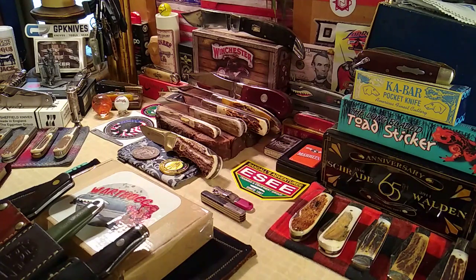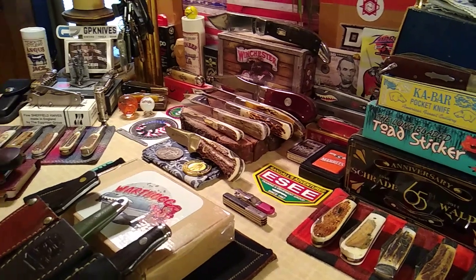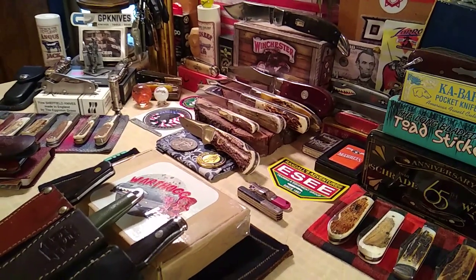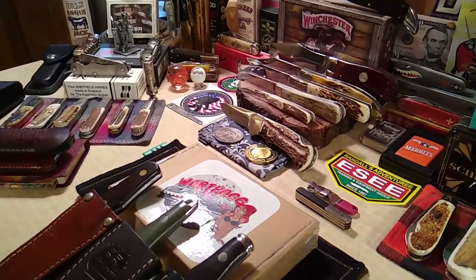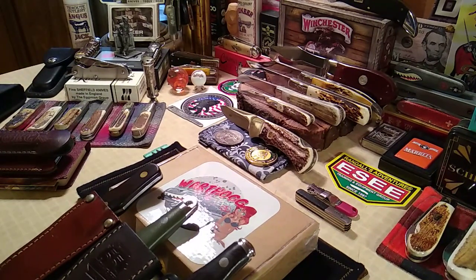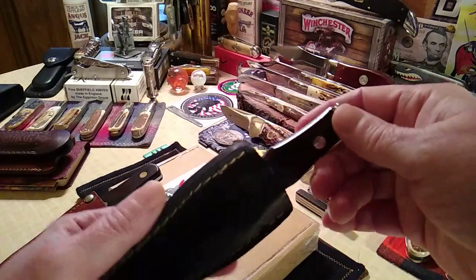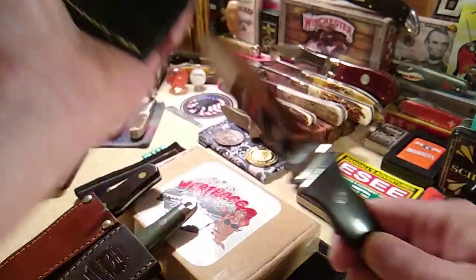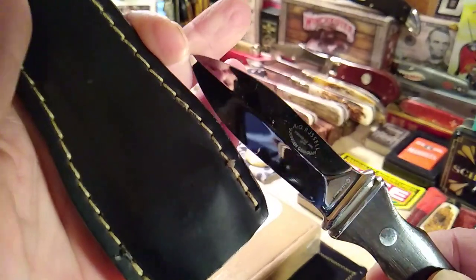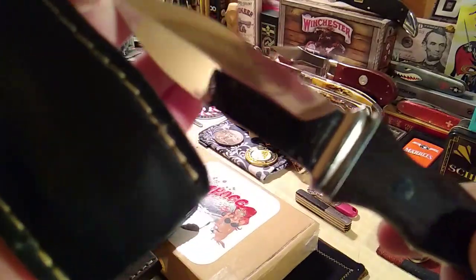Hello everyone, Merry Christmas Eve! Got a quick knife to show you here, guaranteed to put a smile on your face for the holidays. But first, let me show you some of my boot knives, because William from William's Knife Life made a comment when I was showing you guys this — the AG Russell.